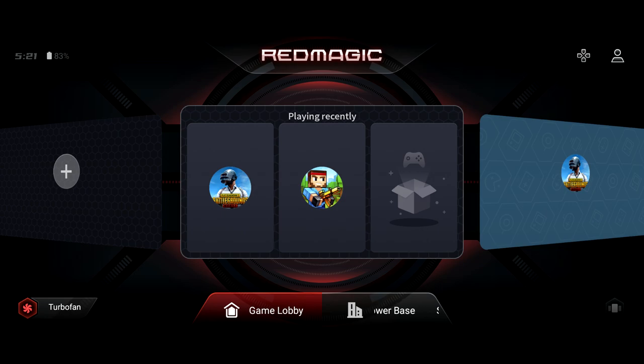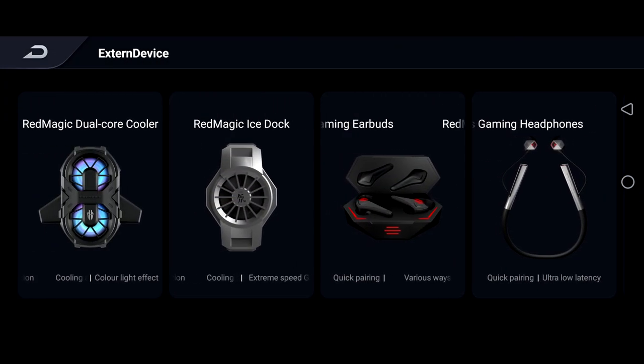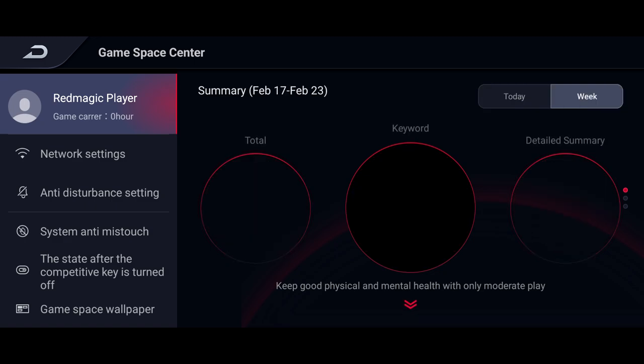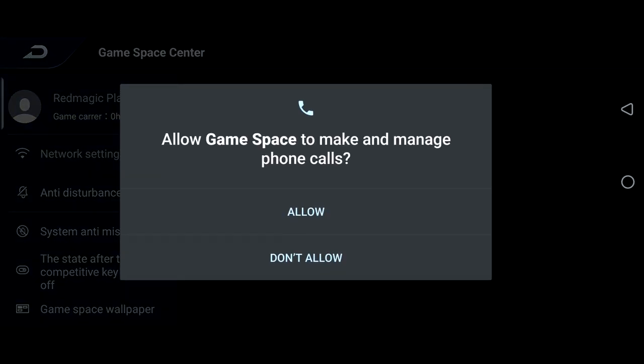If we tap on the top right, these are all the accessories that are available with the Red Magic devices — headphones, standard, and you've even got dual core coolers as well. If we tap on the profile in here, you will learn more about your device. You've got your Red Magic player which will actually tell you your game career — so if you're a dedicated gamer, it will tell you how much you've played, your weekly, your daily stats, and network settings.